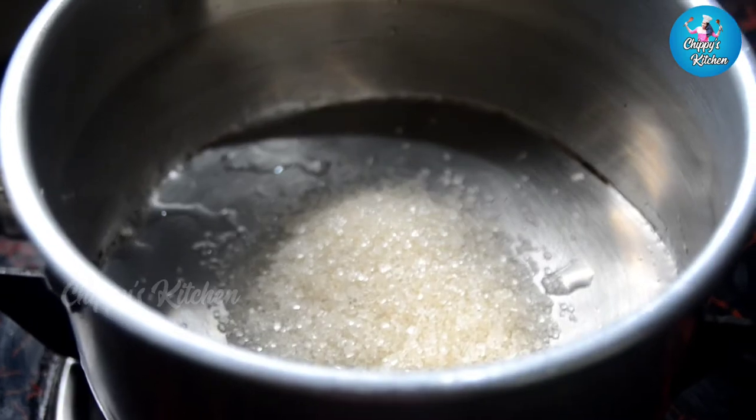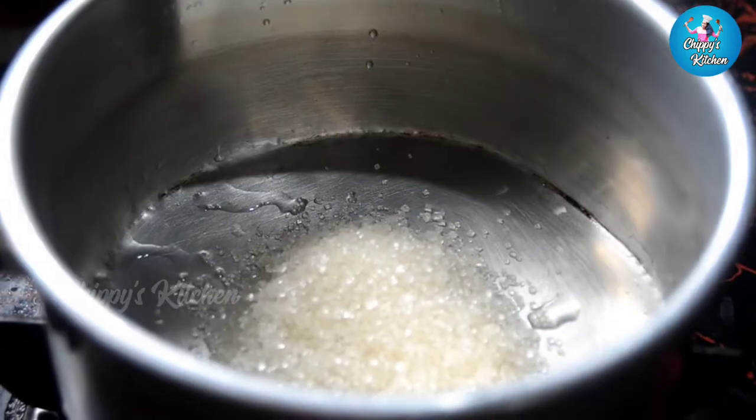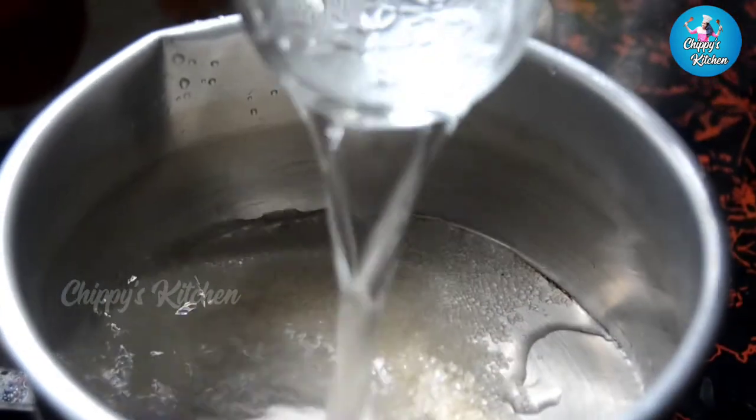I am going to add two tablespoons of panchasaar. Then I am going to put this cup in the bowl.